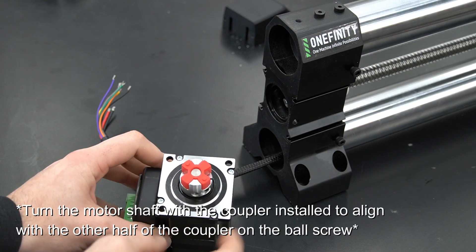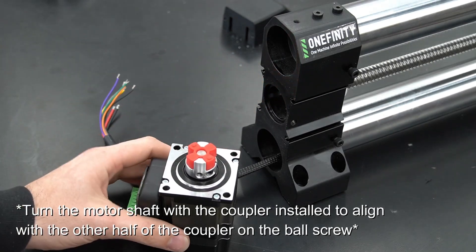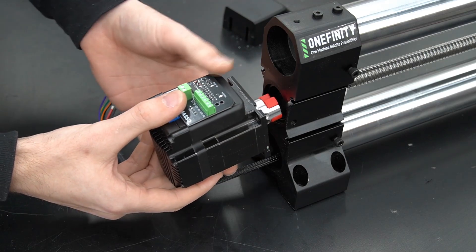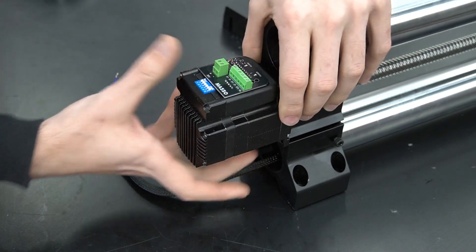With our coupler reinstalled, we'll want to line up our coupler so that it will index with the other half of the coupler still attached to the ball screw. Turn the motor shaft to line it up, then simply push it into place. This may take a little bit of force.